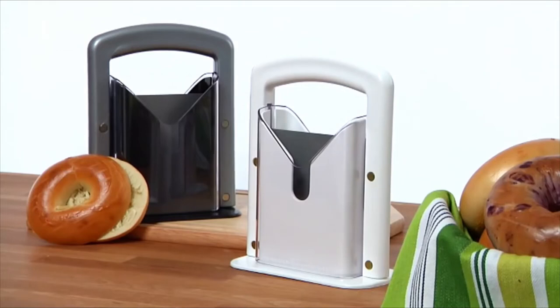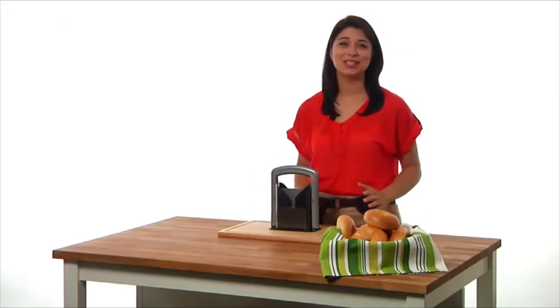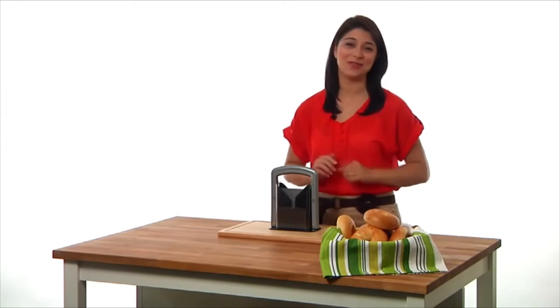Cleanup is also fast and easy — the bagel guillotine can be placed in the top rack of your dishwasher. Best of all, the bagel guillotine has an attractive design, so you can leave it out on your counter for everyday use. The bagel guillotine is the simple, safe, and quick solution to slicing perfect bagels every time.